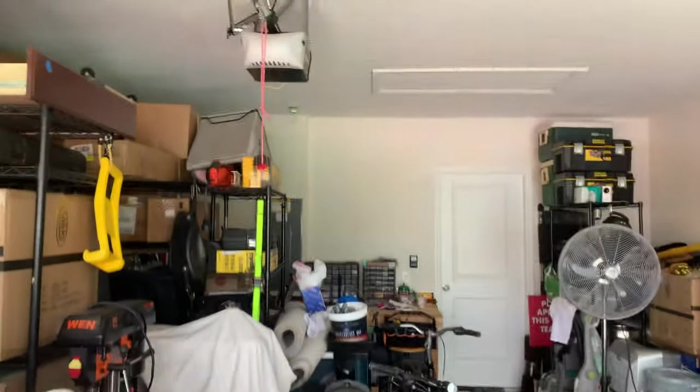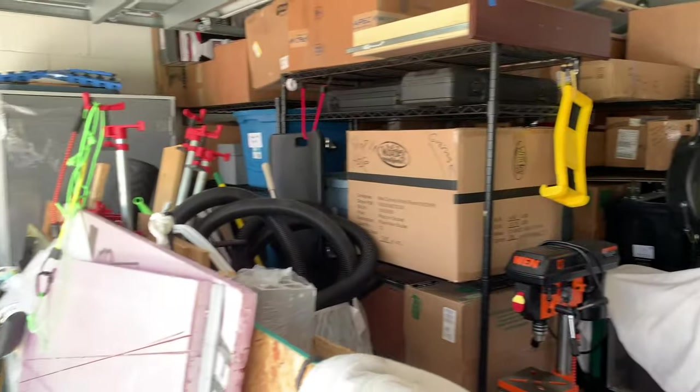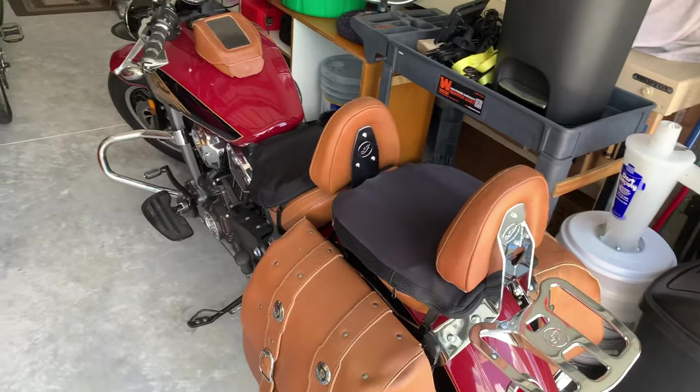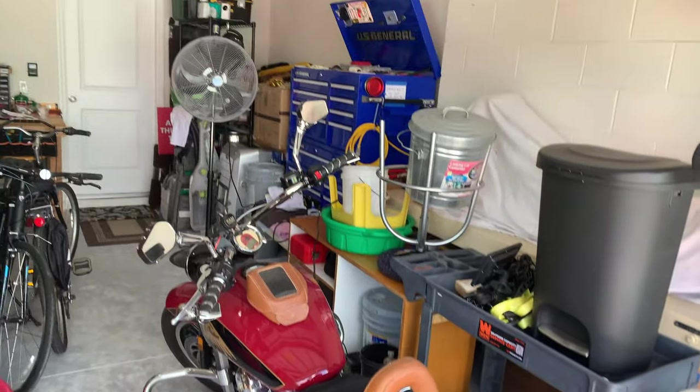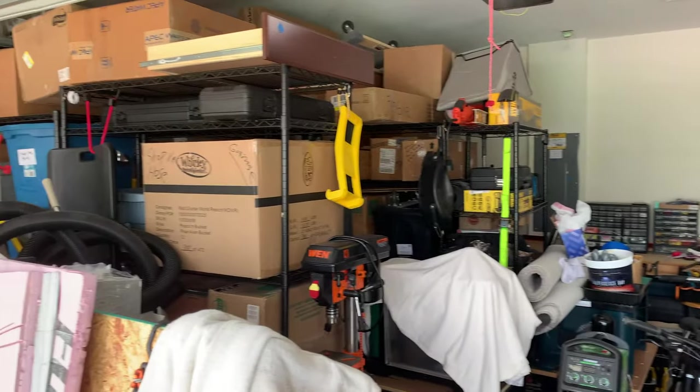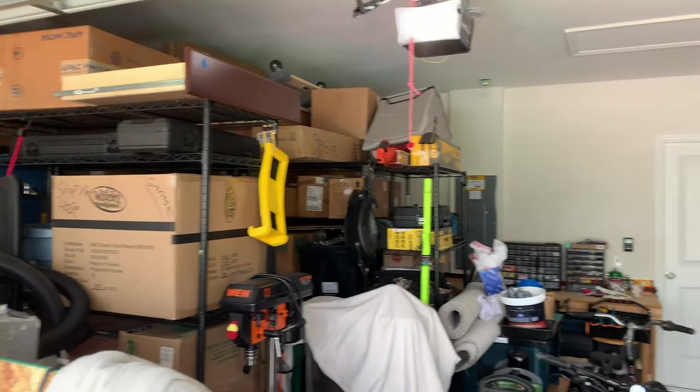Quick look around my new garage and you can kind of see that things are really crammed in here. I was only able to get my motorcycle in here about two weeks ago — for three months it sat on the back porch covered up. I've not been out riding it much lately, actually not at all to be honest.